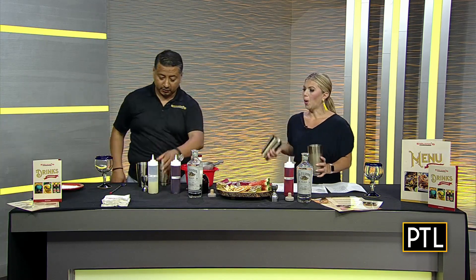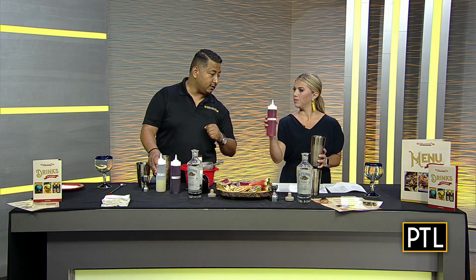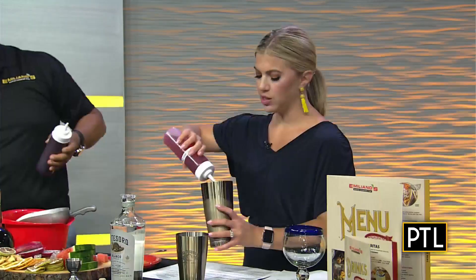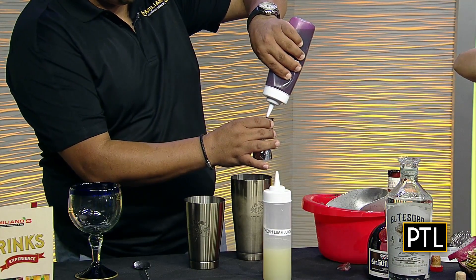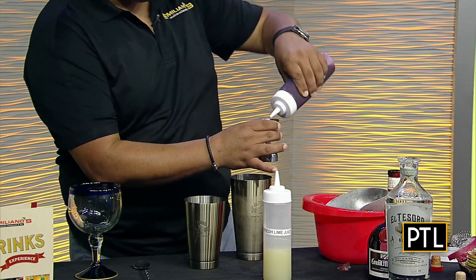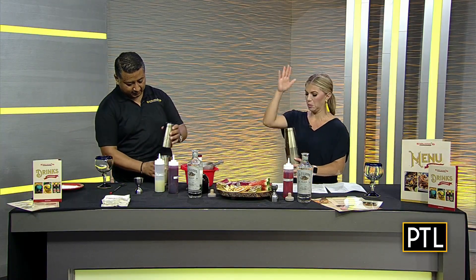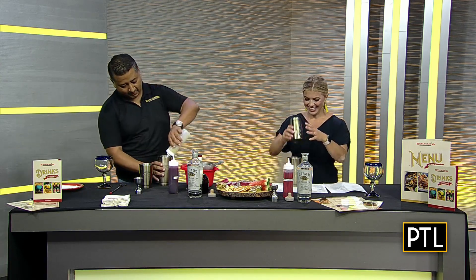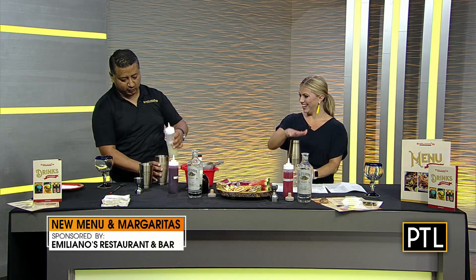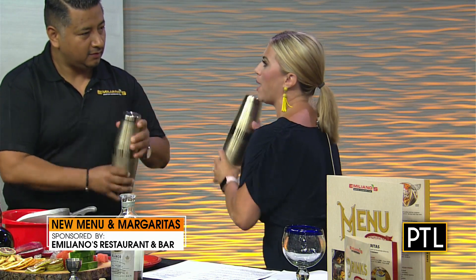And then this is when we get to do the fun part — but not yet. In your case we're using these syrups that we make at the restaurant, so watermelon syrup. How much do I put in? Go at it — a little more, a little more. This is where the sweetness and flavor come in. All right, now I can pop the top on — ready to shake!